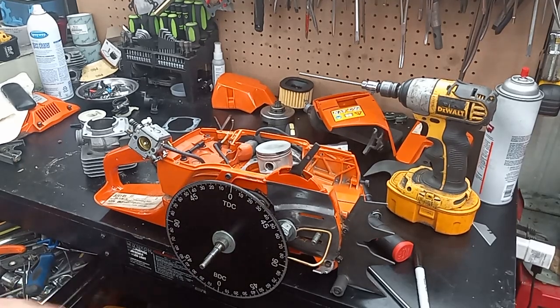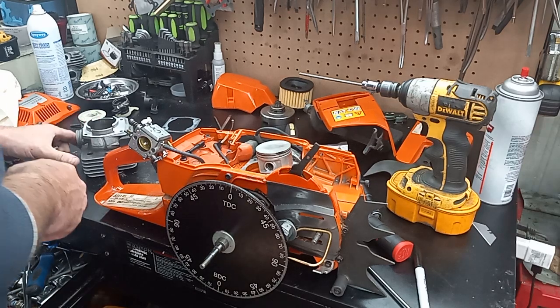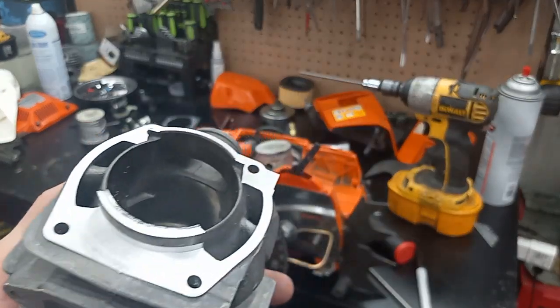Alright guys, I tore this 372 XP down last night. I am porting it for a guy that lives about an hour away from me. I was sitting here working on it and I ain't made much footage on it, but I figured I'd share some tips with you guys. I've already cut the band, cut the base, and cut the skirt down.